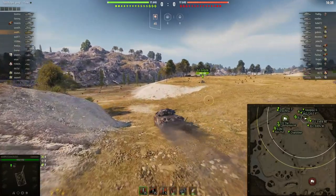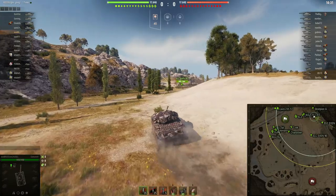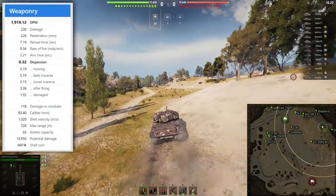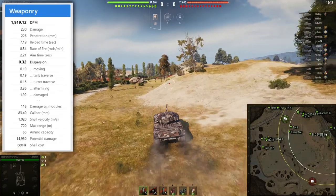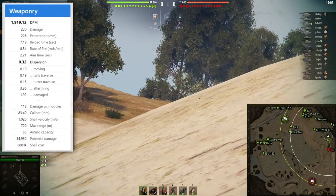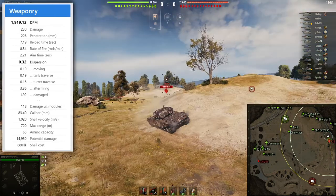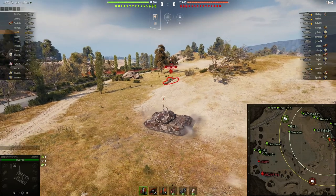The turbocharger really helps me increase mobility and get into positions quicker, which is a huge advantage. Looking at the weaponry: 1919 base DPM is pretty bad for a tier 8 tank, the alpha damage of 230 is also pretty bad, however the penetration is good and the gun stats are decent. The British medium tanks do require you to fully aim in your shots if you want to hit over distance.